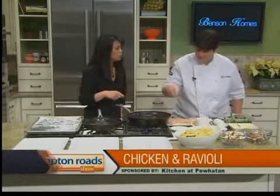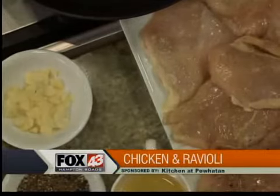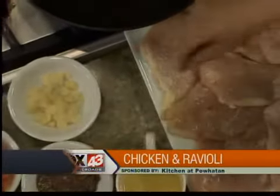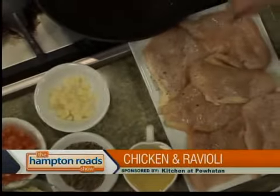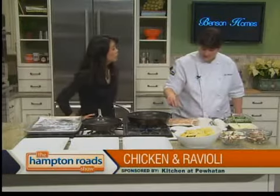Did you butterfly that? No. That does look good, though — you can buy it right in the store just like this. So salt and pepper? That's it. And sear it. It looks delicious, so I imagine it's pretty popular on the menu.